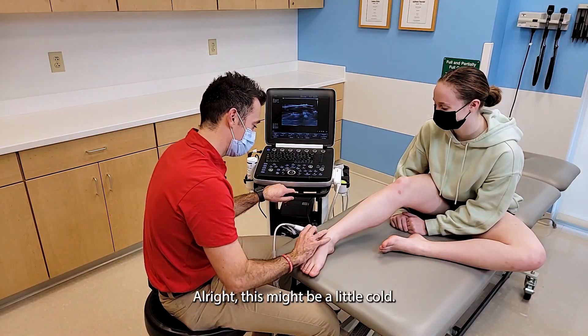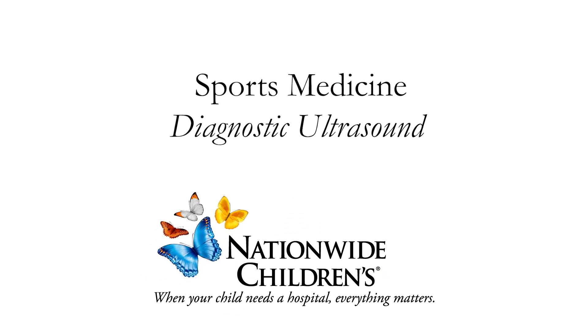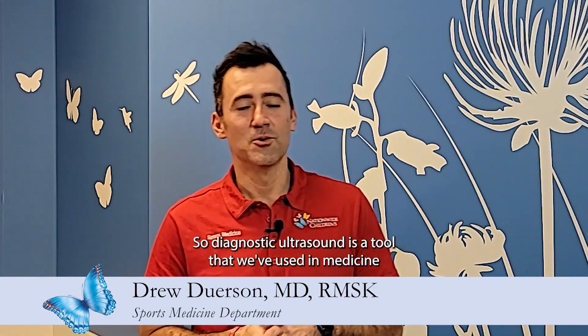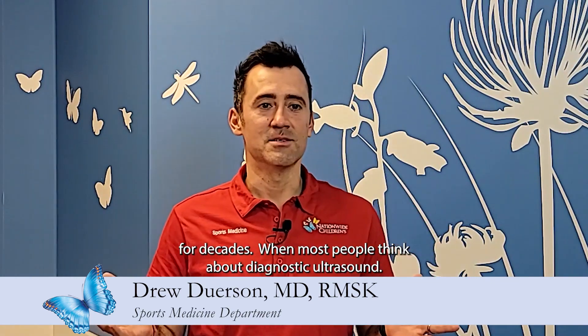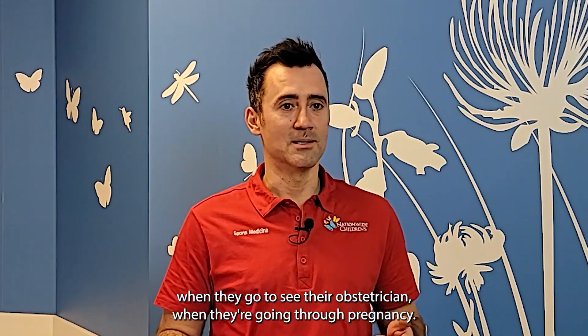All right, this might be a little cold. So diagnostic ultrasound is a tool that we've used in medicine for decades. When most people think about diagnostic ultrasound, they think about when they go to see their obstetrician when they're going through a pregnancy.